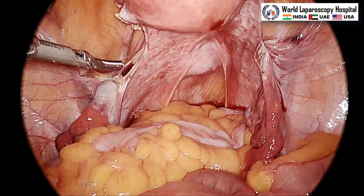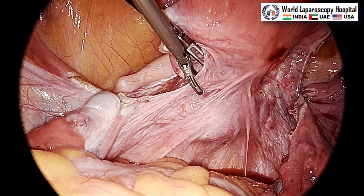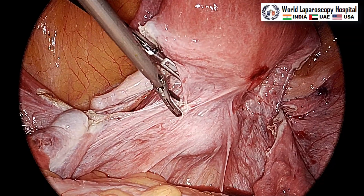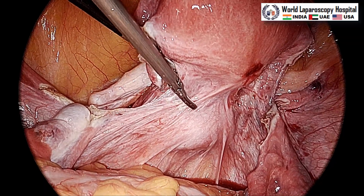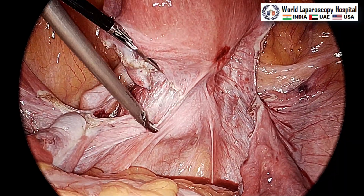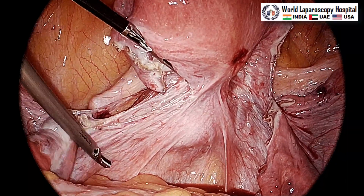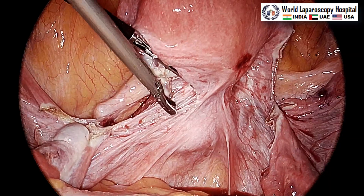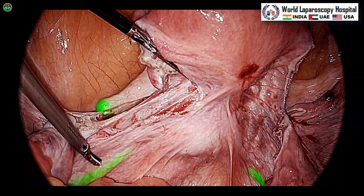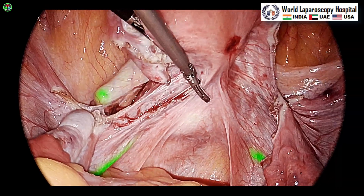Now we will open the posterior peritoneum. The left hand has a great role here — it will lateralize and create the pocket so that you can separate it. Take care that the tip of the harmonic should not touch any vessel, otherwise the vein will bleed. The assistant keeps the uterus initially at one o'clock then moves to twelve o'clock position. Just above the arc of the uterosacral ligament you can open the posterior peritoneum and push it down. In ENV mode, the ureter is visible again.